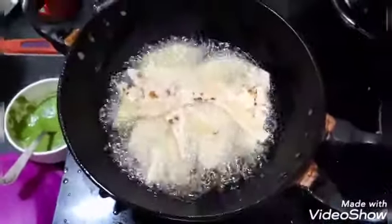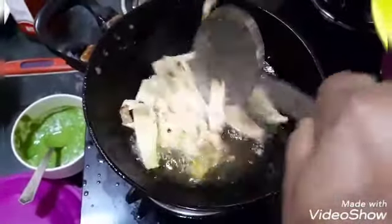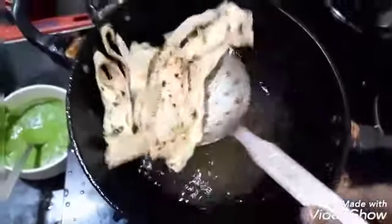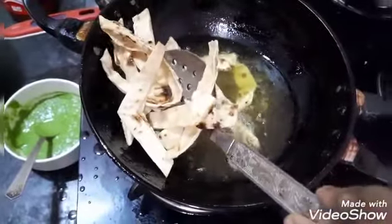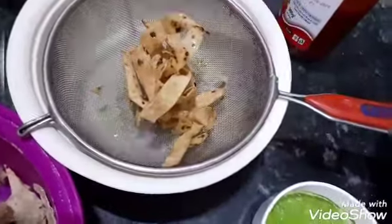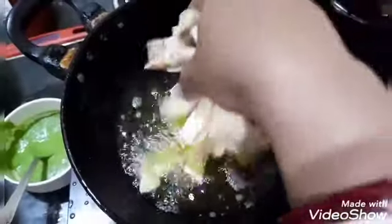I'm going to fry it. Fry it until it comes crispy. It's done — fry all the rotis like this.